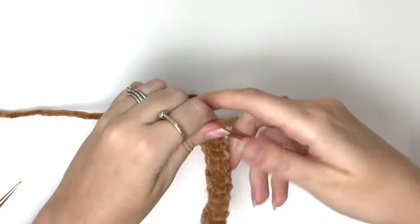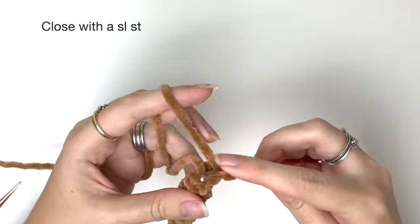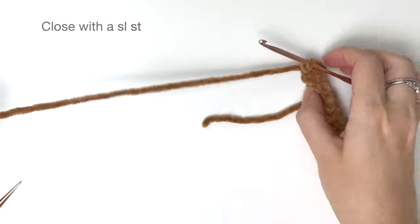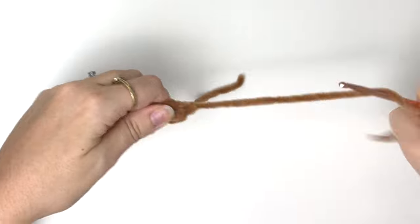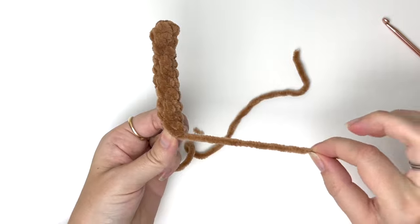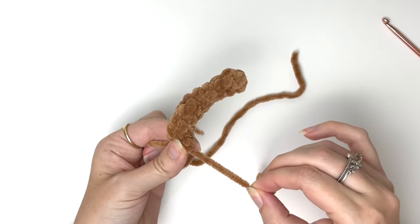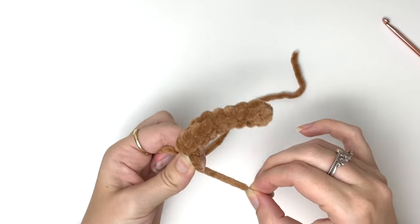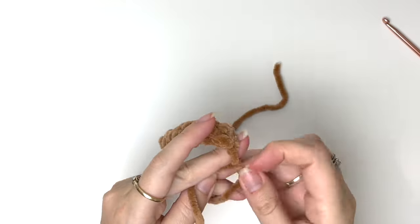Here's the completed tail. I'm going to close with a slip stitch, then cut the yarn leaving a long tail for sewing. Now we're going to use the tail from the magic ring and pull on it slightly to curve the tail. Then you can tie the two yarn tails together to secure it.